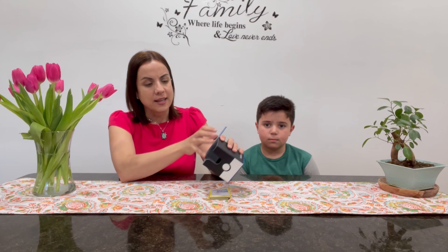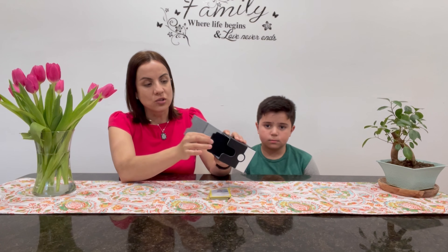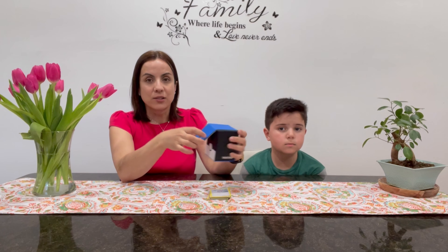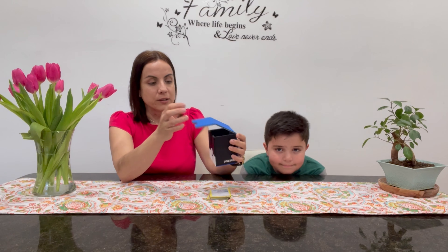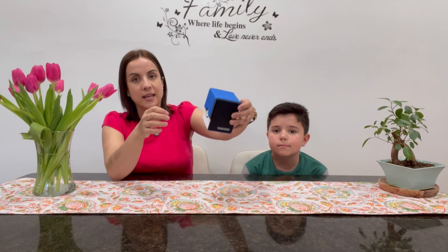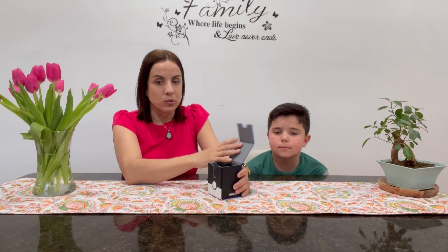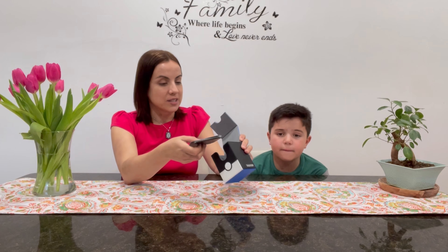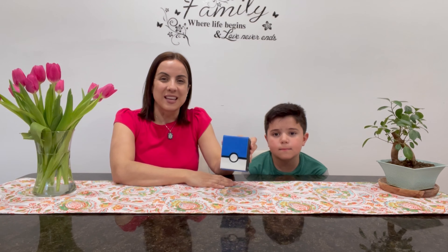Inside it's velvet and it has two dividers so you can keep the cards separated. And it has a magnetic closing — as you can see, it's a really nice magnetic closing that even if the box falls on the side it's not gonna open. It's gonna keep your cards safe. It fits over a hundred cards and it's just a great product that we highly recommend to keep your Pokemon cards safe.